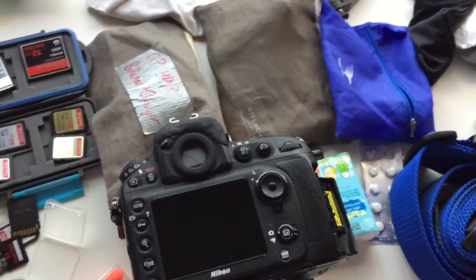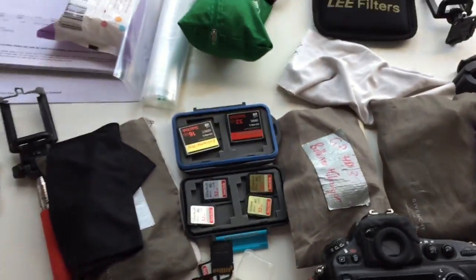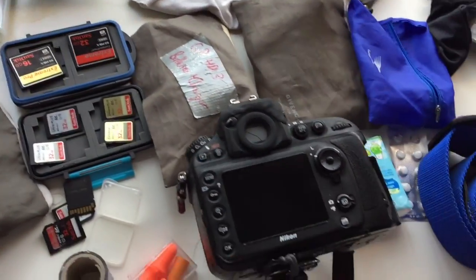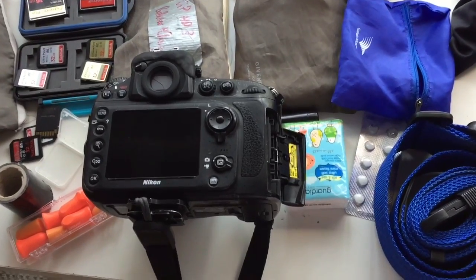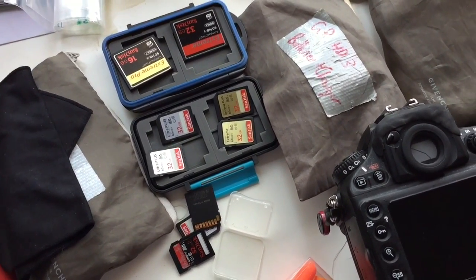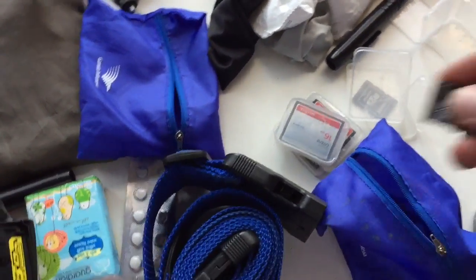Hey everybody, I just wanted to give you a little tip. I'm currently preparing to go away — I've got a photography trip at the end of this week, so yes, this is a mess. I have two piles of memory cards: this pile is the memory cards that I've already formatted, and over here is a pile of memory cards that I haven't formatted. Now what I mean by formatting —